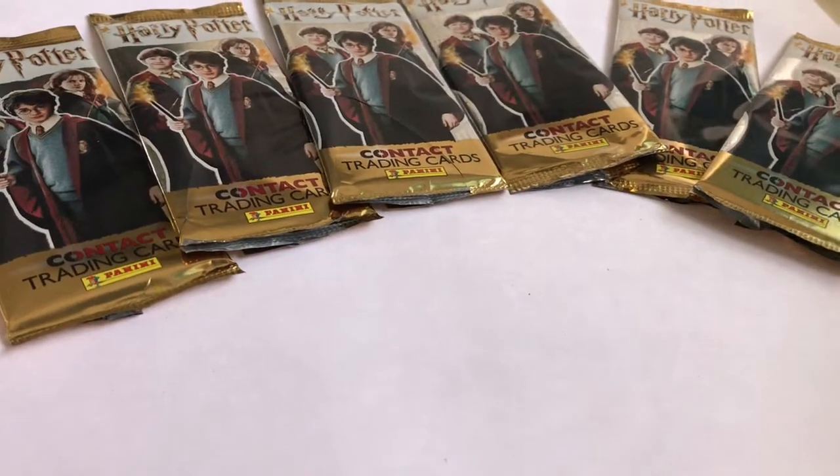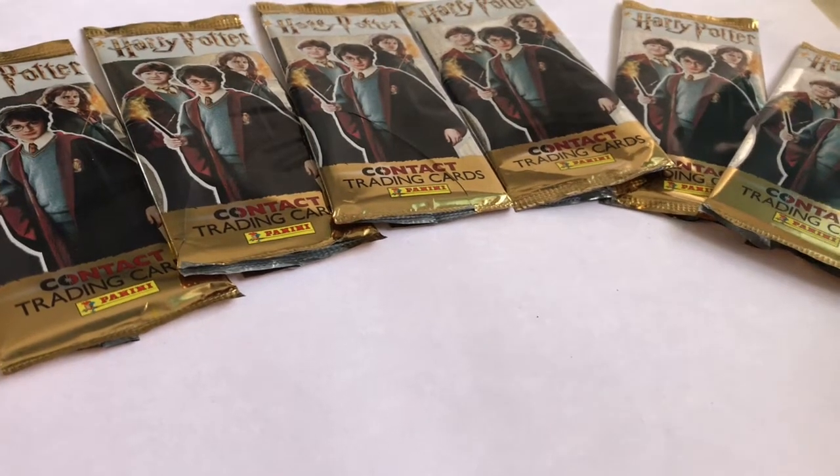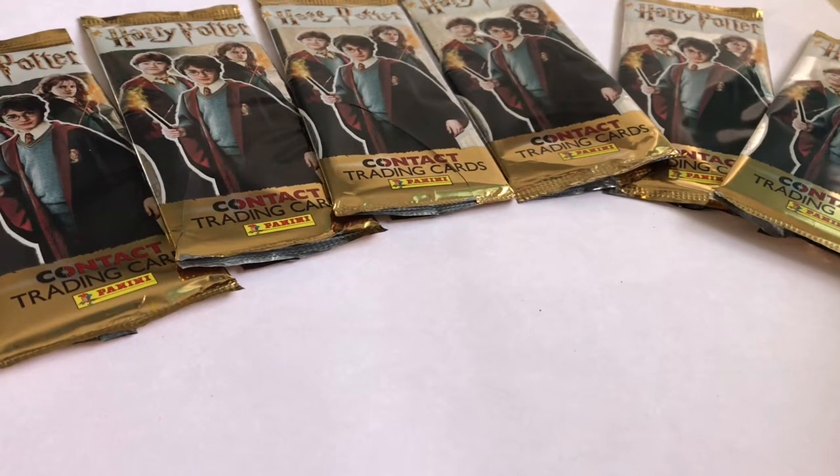Hi guys, today I'm going to open up some Harry Potter trading cards collection and then I'm going to show you the rest of my collection.